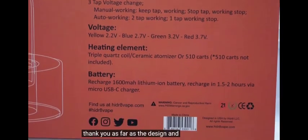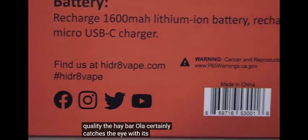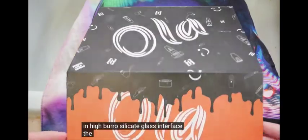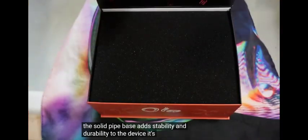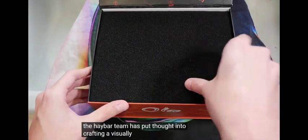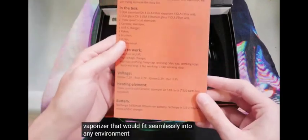As far as the design and build quality, the Haybar Ola certainly catches the eye with its elegant design and high borosilicate glass interface. The solid pipe base adds stability and durability to the device. It's clear that the Haybar team has put thought into crafting a visually appealing desktop vaporizer that would fit seamlessly into any environment.